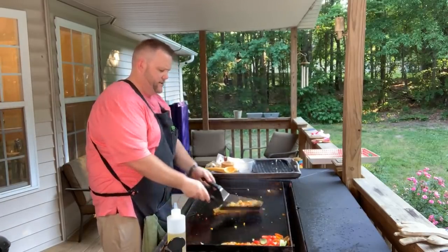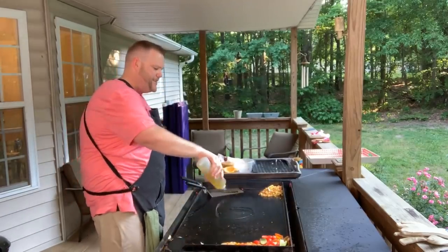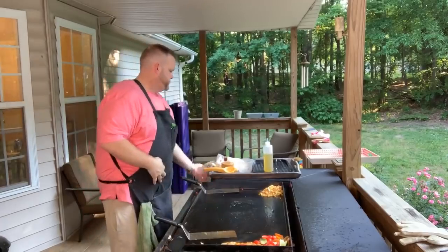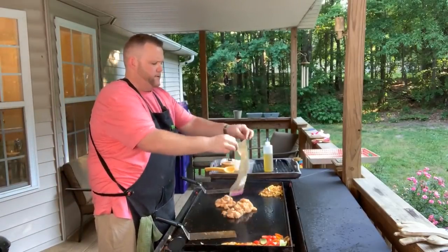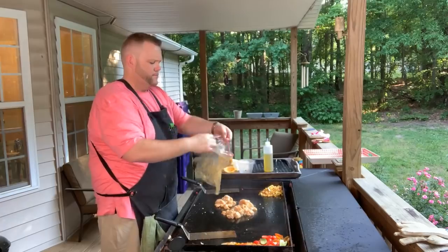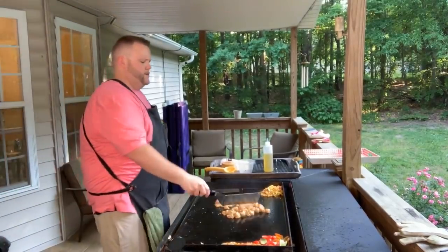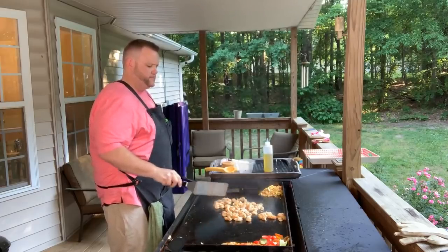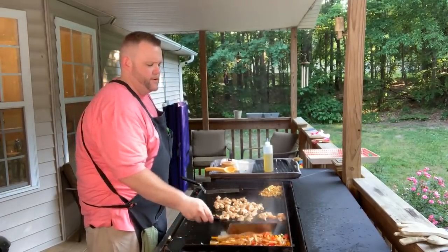Corn looks delicious — alright, chicken time! I'll probably move that out of the way. Put the chicken down — it's going to go pretty quickly. Fan those out — you don't want to crowd it, you don't want to drop the temperature. Looks good. Our vegetables are looking good too.